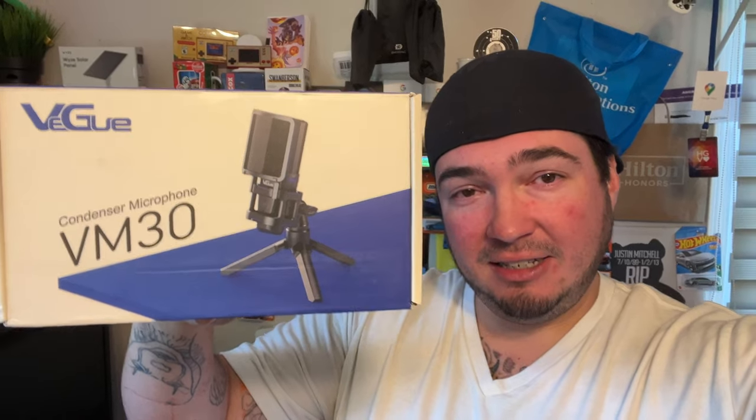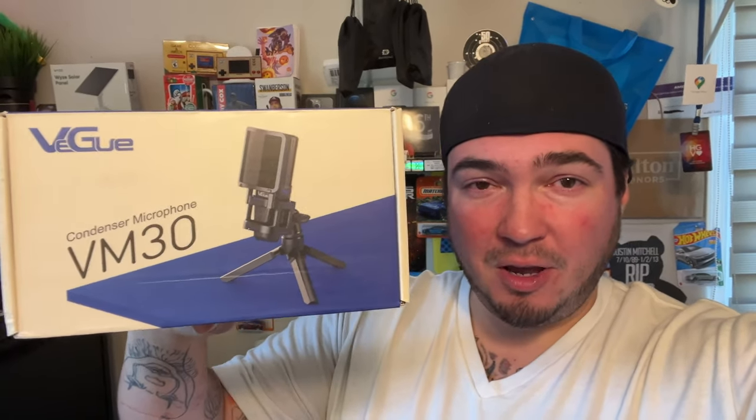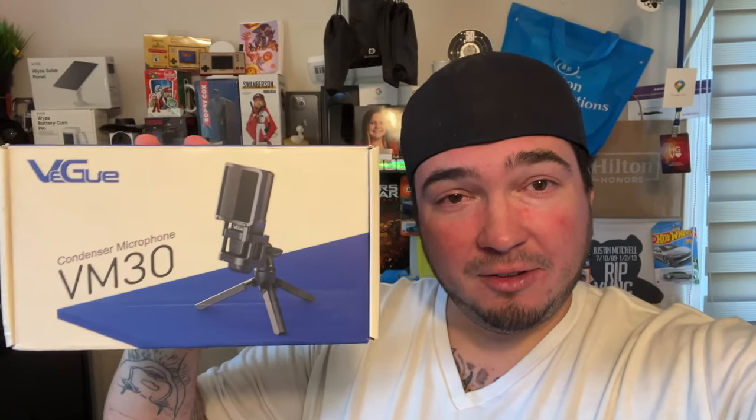Today, back with a first for Big C Vlogs — I've made a lot of videos over the years but I've never made a video on a microphone. This is a condenser microphone which would be great for a podcast, streaming, gaming, something like that. Special thanks to this company for sending me this VM30 condenser microphone.